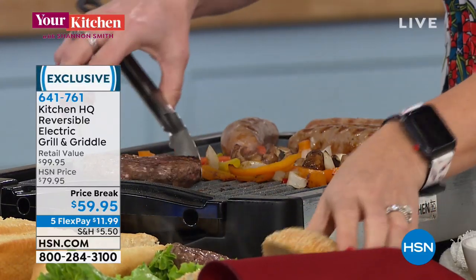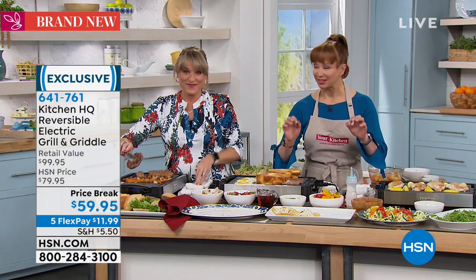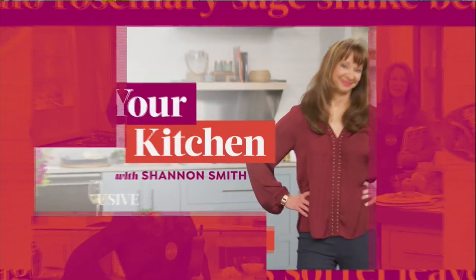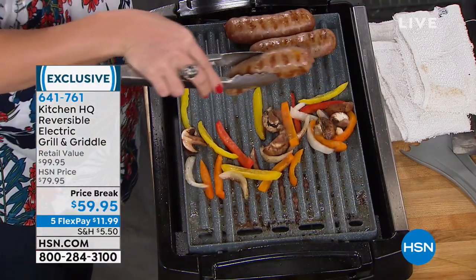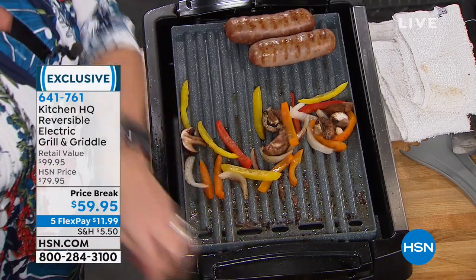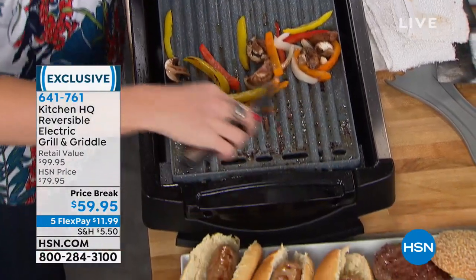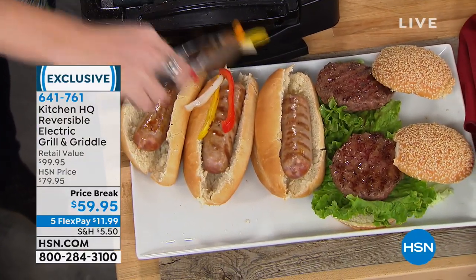It's the most powerful grill griddle that we offer — let me say that again — the most powerful grill griddle that we offer. They're 1,800 watts. Drop the mic moment: top rack dishwasher safe. This is just one side. Remember, it's a grill slash griddle. It is, for this hour, for $11.99.